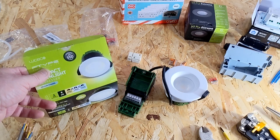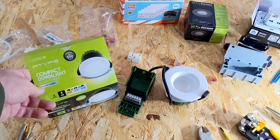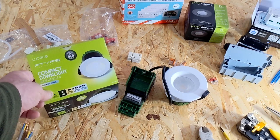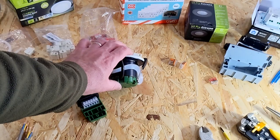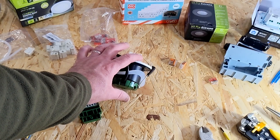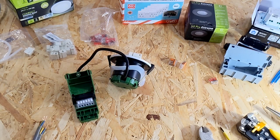These are the downlights I used in the summer house — Luceco, fire rated. They do three colour temperatures: 3000, 4000, and 6500, just by switching on and off quickly at the switch. They're compact, so they fit nicely between the bottom of the insulated panels and the top of the plasterboard and still left a bit of a gap. They're push fit as well, so that's really easy.